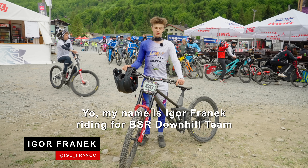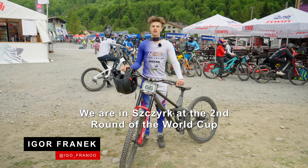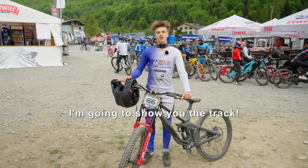My name is Igor Franek. I'm with UBSR Downhill. We are in Szczyrk, on the second round of the World Cup. I'll show you the track today.